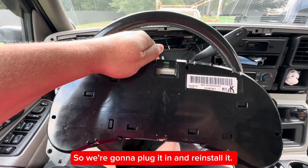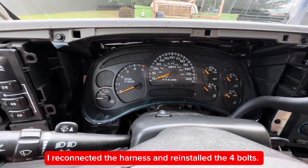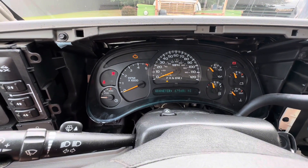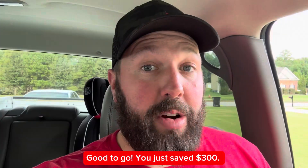So we're going to plug it in and reinstall it. I've reconnected the harness and reinstalled the four bolts. It's probably a good idea to test this before you reinstall the bezel. Good to go. You just saved 300 bucks.